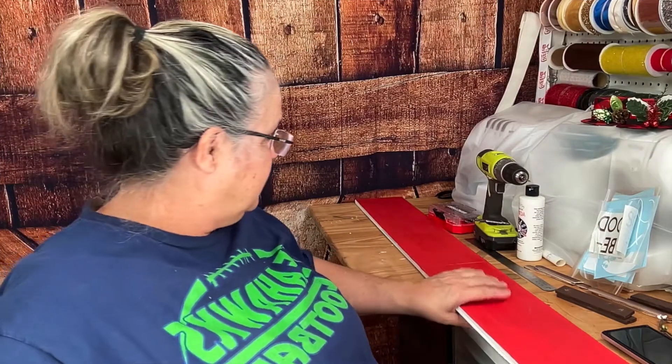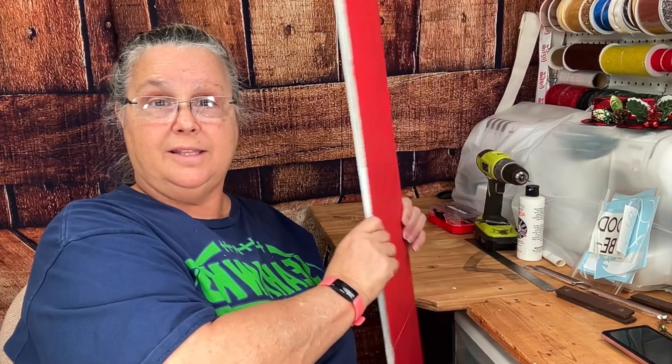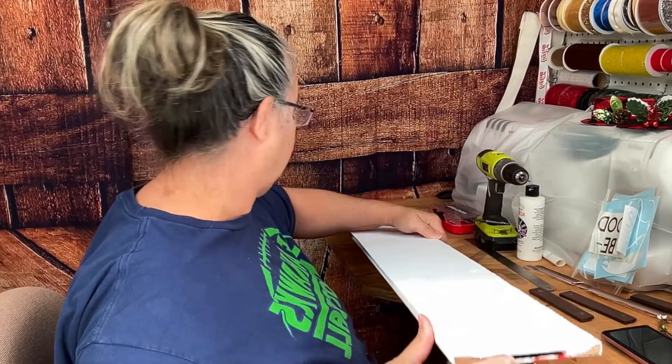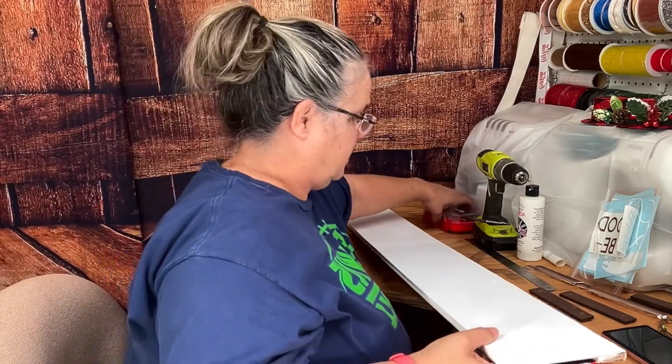This is our double-sided sign. We have taken this side and painted it white. This side we painted red white. This is going to be our double-sided sign for the year — this side is going to have one design on it and this side is going to have Christmas. Next we are going to take our little sign and lay it out. You want to make sure you paint your ends — I've got to go back and touch this up.